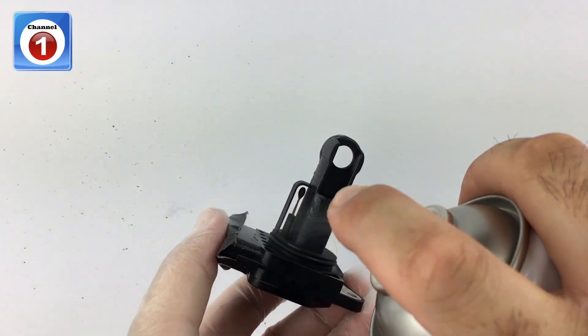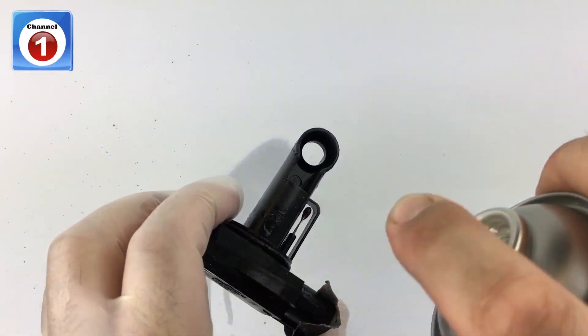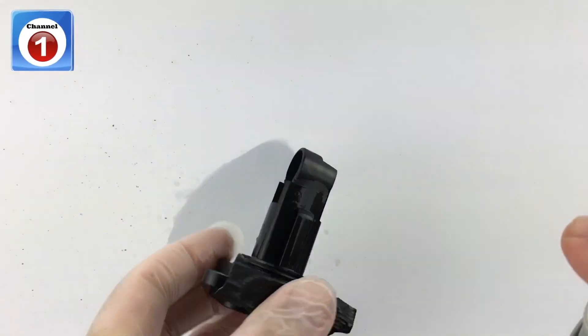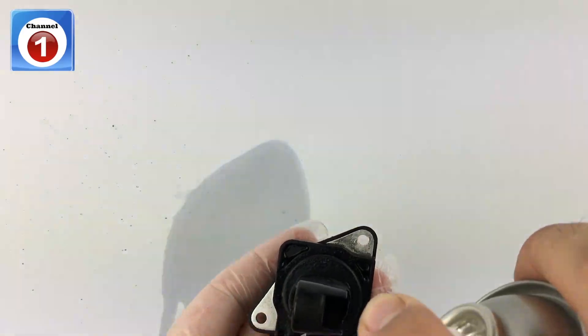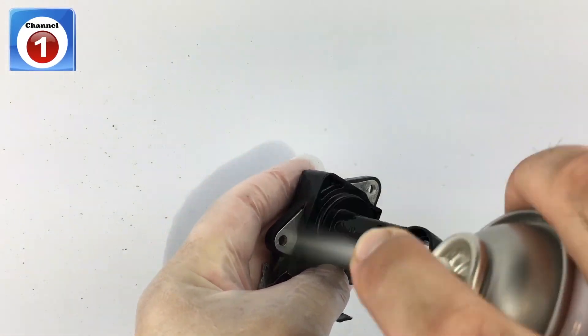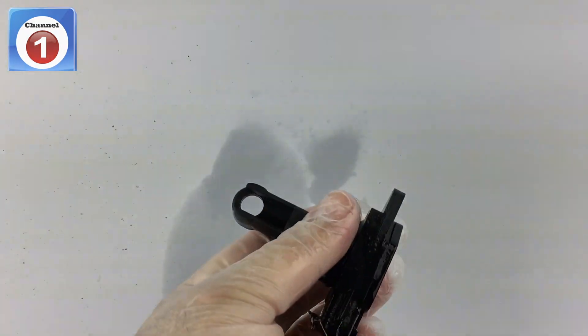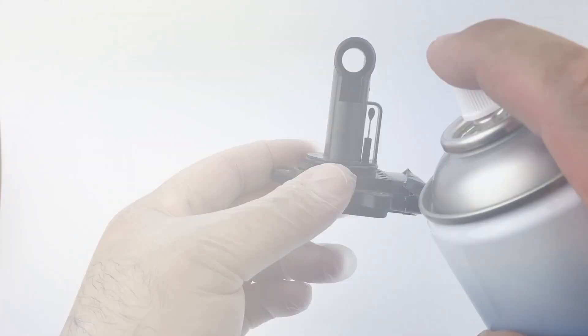Give the can a good shake and start spraying the hot wire. Turn it around and get all sides, and do the two wires on the inside. When you're done, give the entire unit a good spray. Wait five minutes and repeat the process.